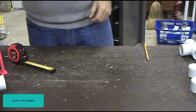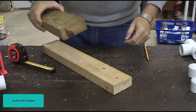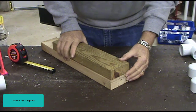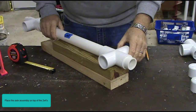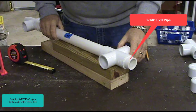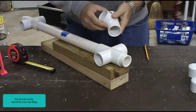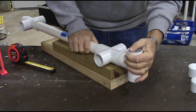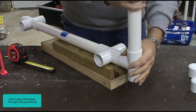Lay two two-by-fours together. Place the axle assembly on top of the two-by-fours. Glue the two-and-one-eighth inch PVC pipe to the ends of the cross tees. Dry fit a tee on the end of the cross tee fitting. Insert a piece of temporary PVC pipe into the top of the tee.